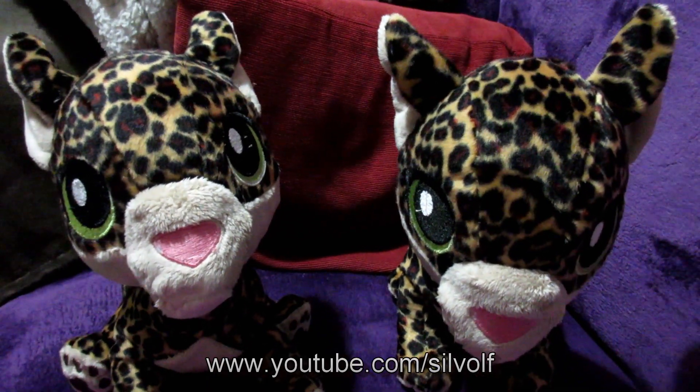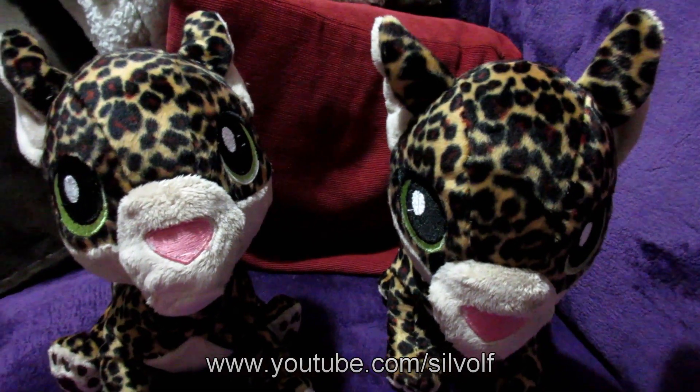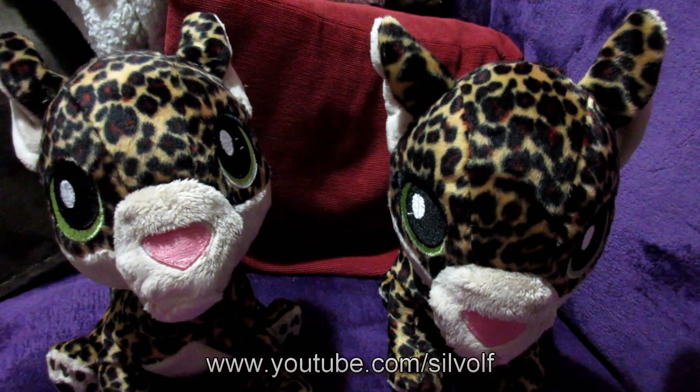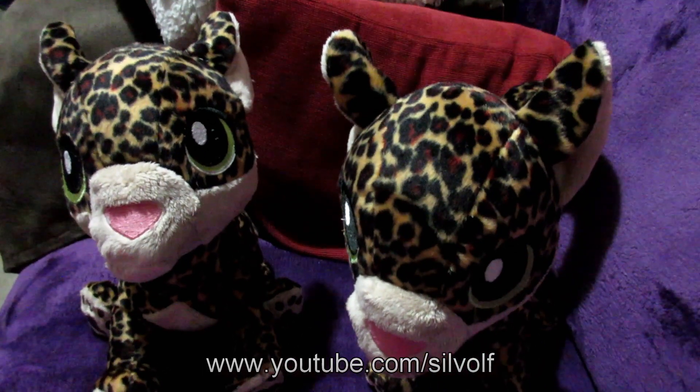Any money I make before the beginning of June, when my credit card has to be paid off, I will be putting towards the embroidery machine — so it all helps. That's all for this video. Stay safe, stay healthy, and keep being awesome. This is Silph Wolf signing off.